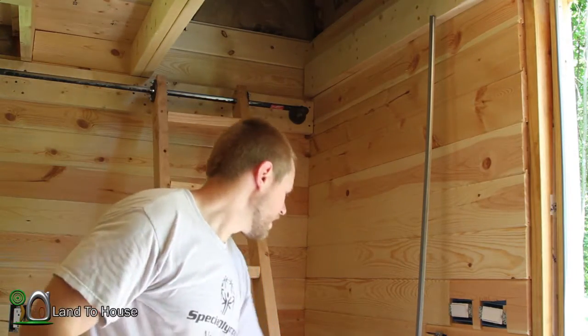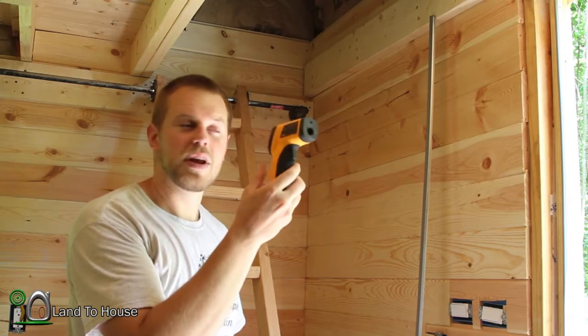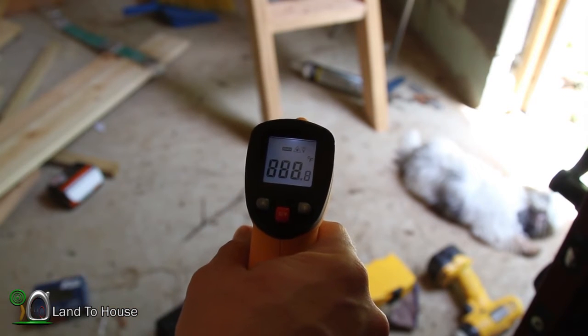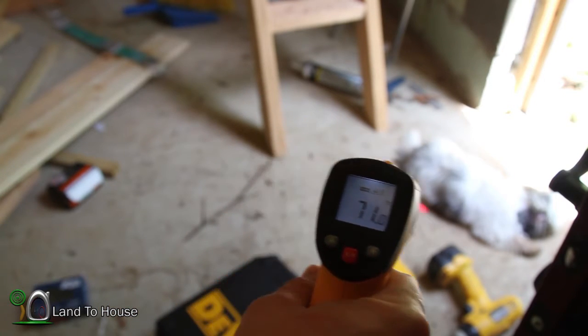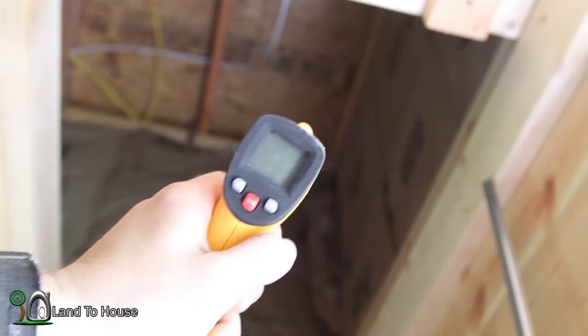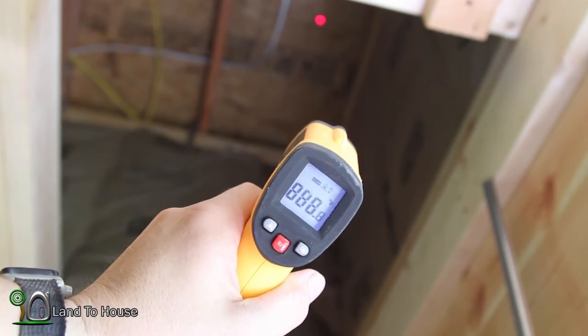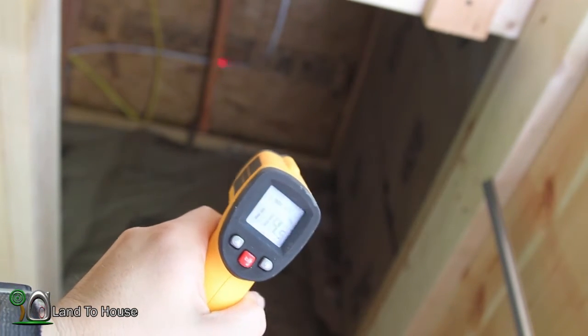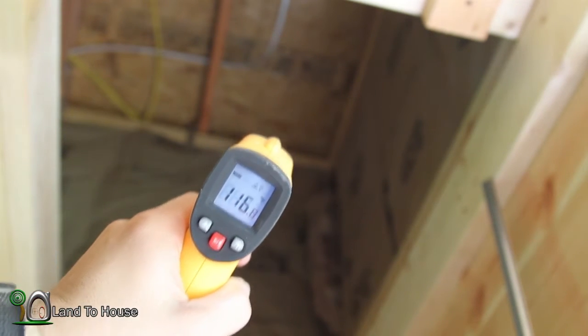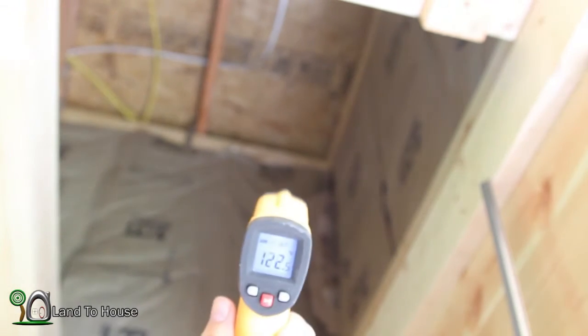I've got my temperature gun. Let's take some before readings so we can get some after-installation readings. Downstairs it looks like it's in the 70s - 83 on that wall. Let's see what we get upstairs: 113, 114, 115 - so over 100 upstairs. Let me jump up here and see what it is at the very crest of the building. It's 122 or so.